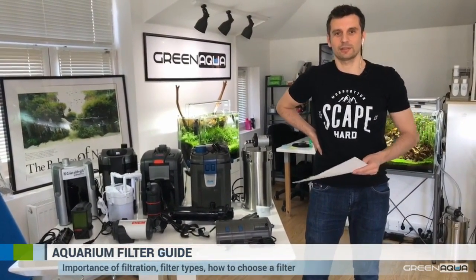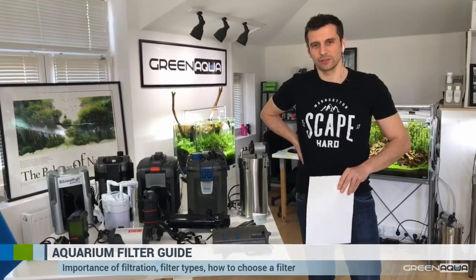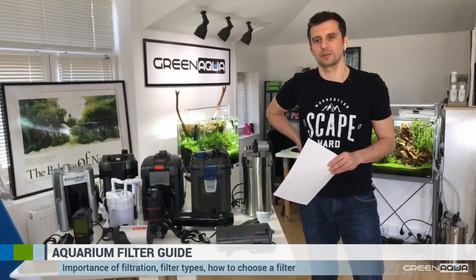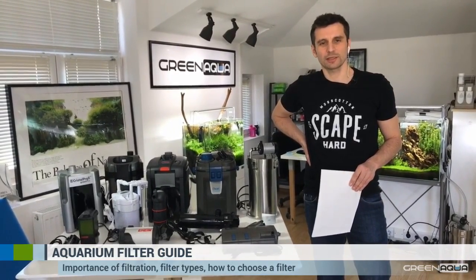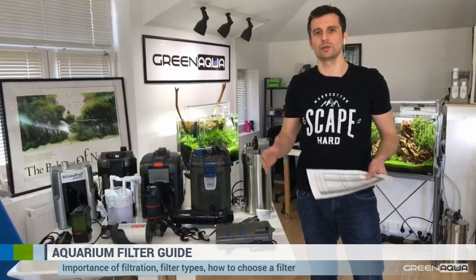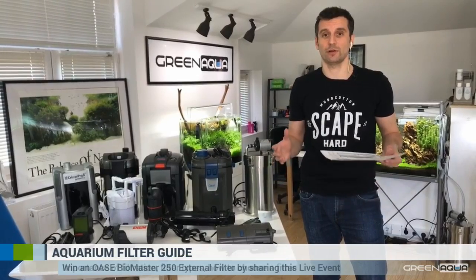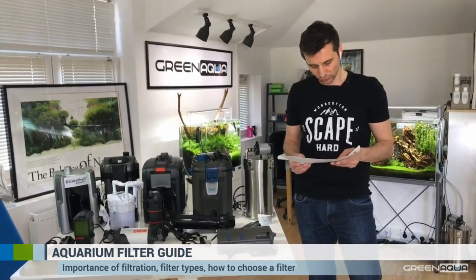Now you understand what the nitrogen cycle is. We are in a difficult situation because we need to reproduce nature in a technological environment in our homes. The process in nature is simple — you have a slow-moving, very high-volume stream, river, or big lake with millions of liters of water. In the aquarium you have a small system with no way of cleaning itself. You need technology to help you. Luckily technology is really helping us because we have very good filter materials.